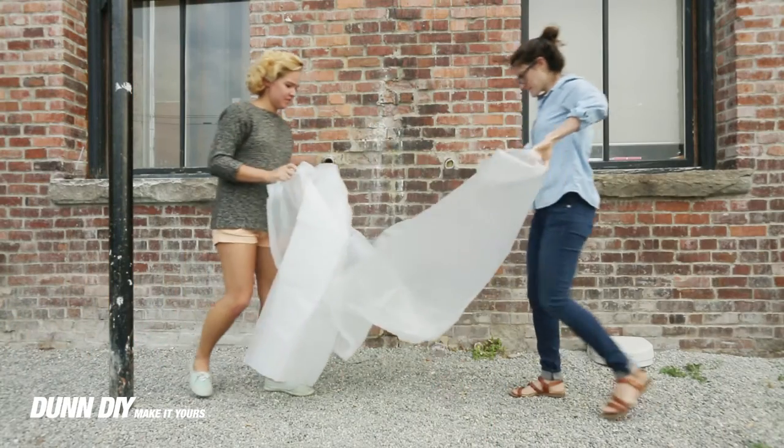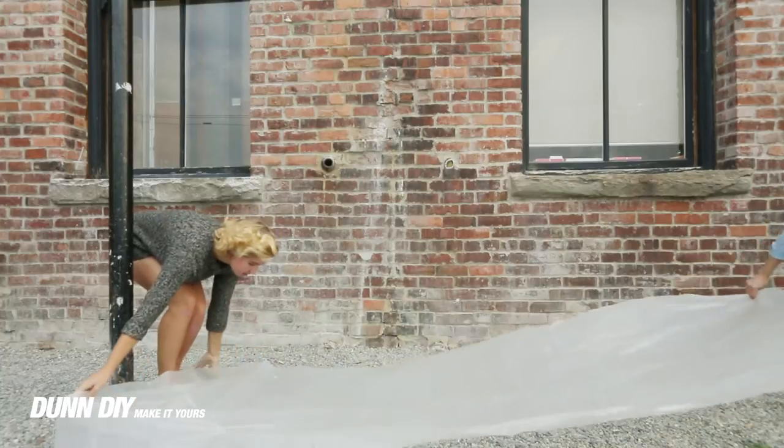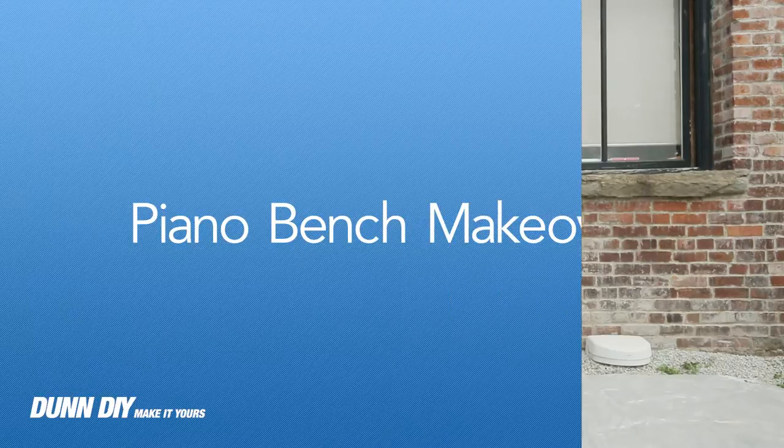The other week we found a piano bench at Goodwill. We weren't in need of a piano bench, but we thought that if we took off the cushion and put on some plywood and some trim, we could make an awesome new side table.